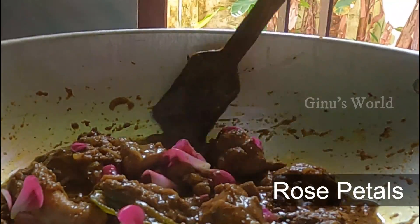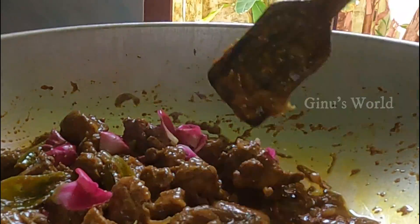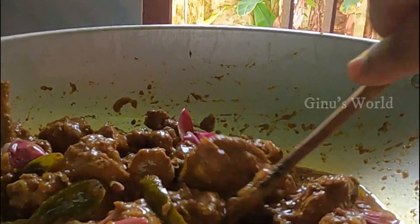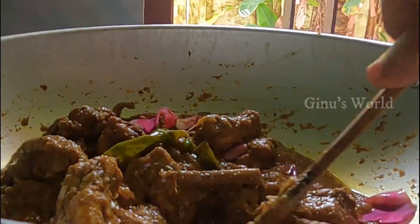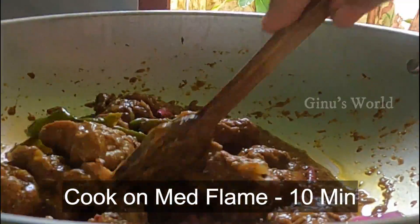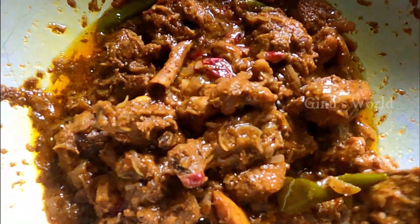I will cook it for 10 minutes in high flame, then fry it for another 10 minutes. Now I will cook it for 5 more minutes. The recipe is ready.